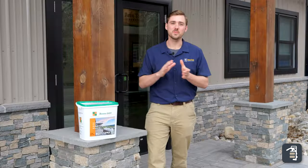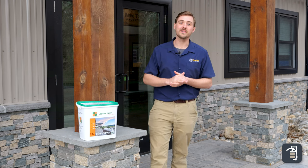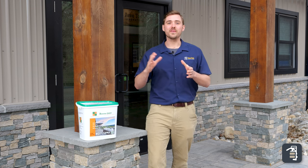Thanks again for watching this week's tip of the week. We're extremely excited about our new product, Xtreme Easy — it is now up on our website. Please leave a review on the website regarding the product; it helps us out. Also, if you like this video, please subscribe, check us out on Instagram, Facebook, and check us out at pavedtool.com.